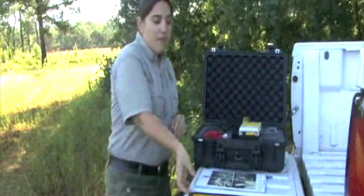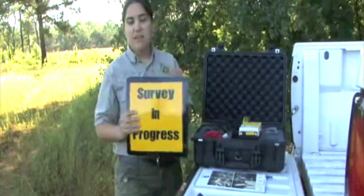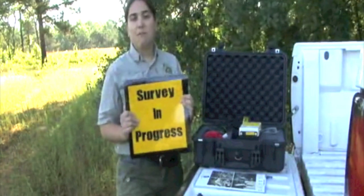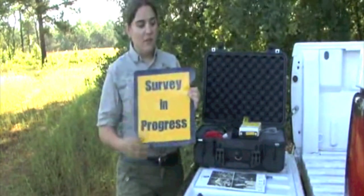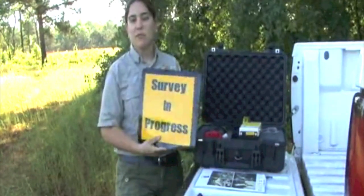Also included is a set of magnets that you can use on your vehicle. They're reflective and you can put them on the front, back, or side. They will help because you have to drive at a pretty slow speed, so these will hopefully help drivers be safe and let people understand that we're doing a survey.